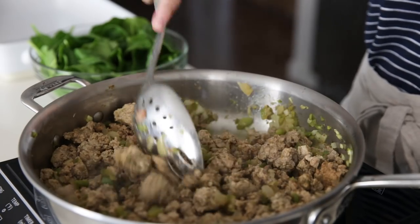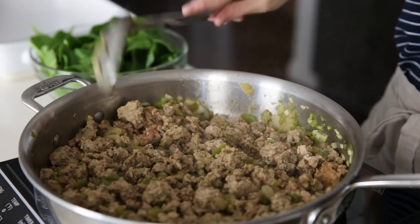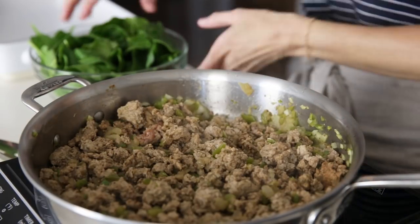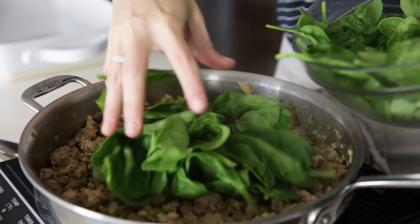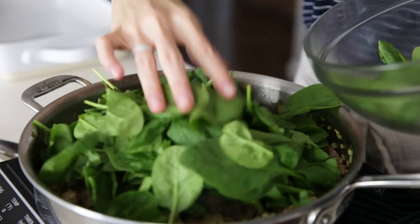By the time you're done with the artichoke hearts and the eggs, the meat should be fully cooked and browned. Add 2 cups of fresh baby spinach to the meat and gently stir it together. You don't really want to cook the spinach, but just stir it for a minute or so until it starts to wilt.